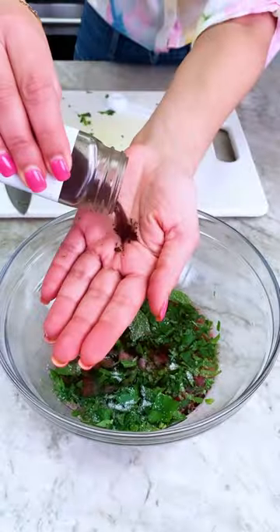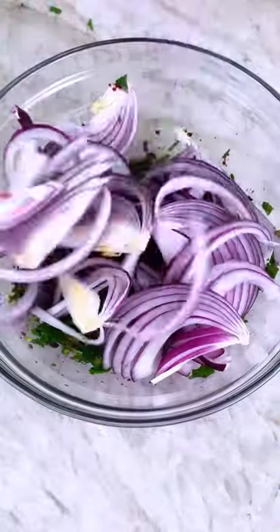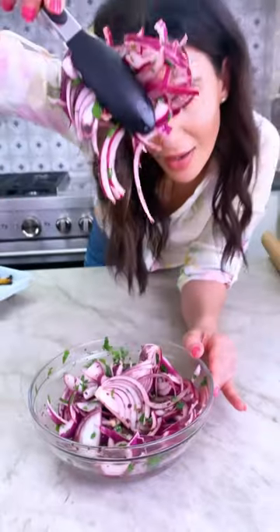All you have to do is dunk the slices of a large red onion in a bath of vinegar, sumac, salt, and fresh herbs. Toss this together and set it aside for 20 to 30 minutes. That's all it takes.